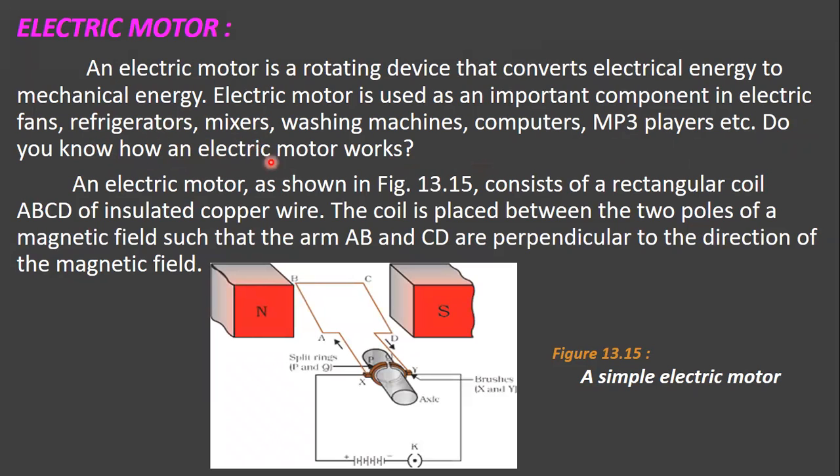Today we will discuss how the electric motor works. An electric motor, as shown in the figure, consists of a rectangular coil ABCD — a rectangular coil made up of insulated copper wire. Insulated means the material that is used to stop the passage of electricity. The coil is placed between the two poles of a magnetic field such that the arms AB and CD are perpendicular to the direction of the magnetic field.